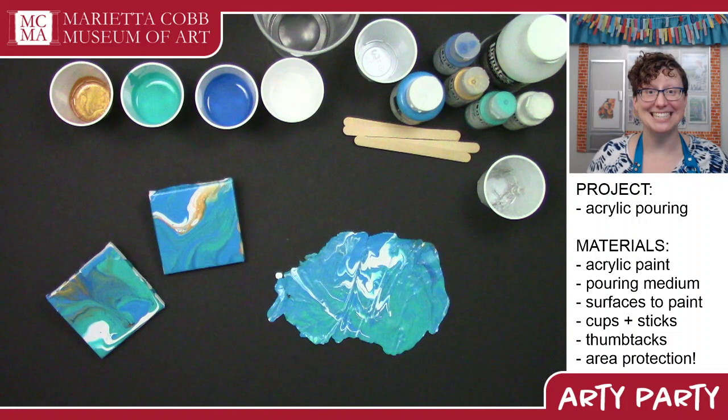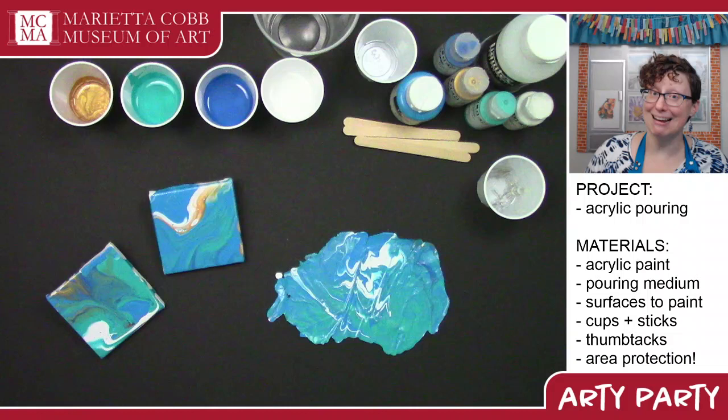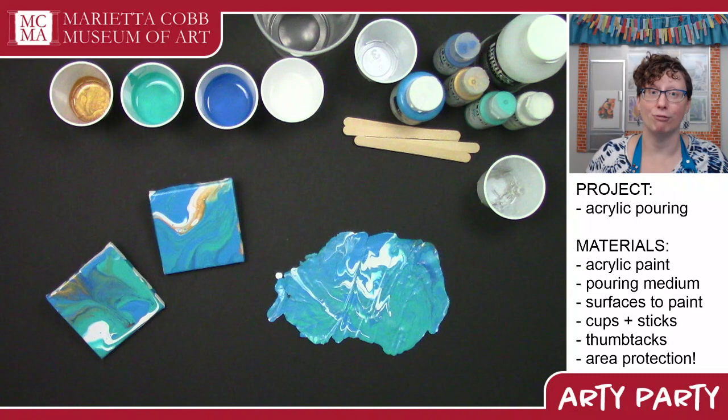Hi everybody, I'm Allison back with another Arty Party. Today we are going to do acrylic pours. This is an abstract technique and there's no wrong way to do it, which makes it a really, really soothing activity.